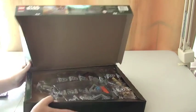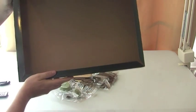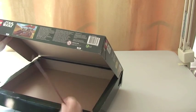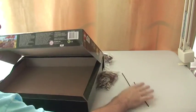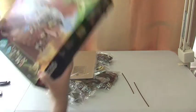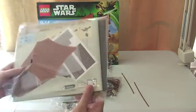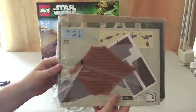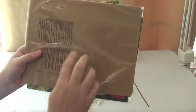So, what have we got in the box itself? Let's empty this out. Okay, so first off we have instructions, stickers, and these are obviously going to be the sails for the sail barge itself.